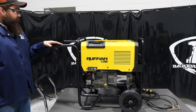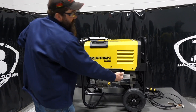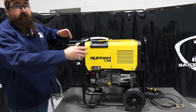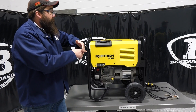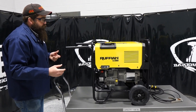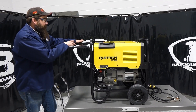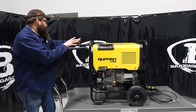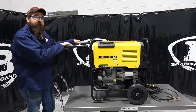It's a Kohler Command Pro 14-horsepower engine powering the generator. It uses inverter technology and does split power, so we have generator power and we have weld output power on the left and right side. It's pretty light — 248 pounds with the axle and wheels, not including the gas, but it's actually very manageable.